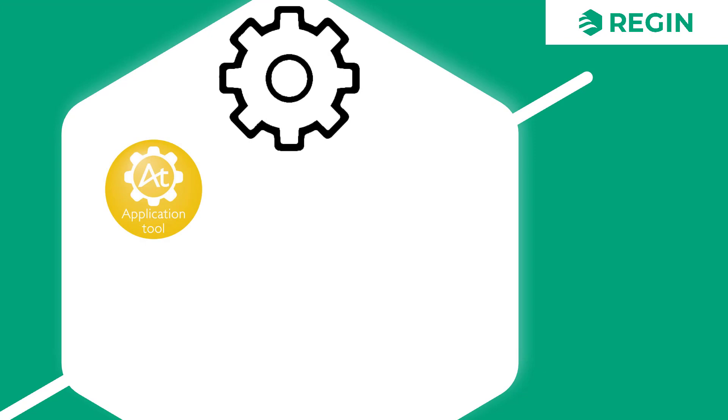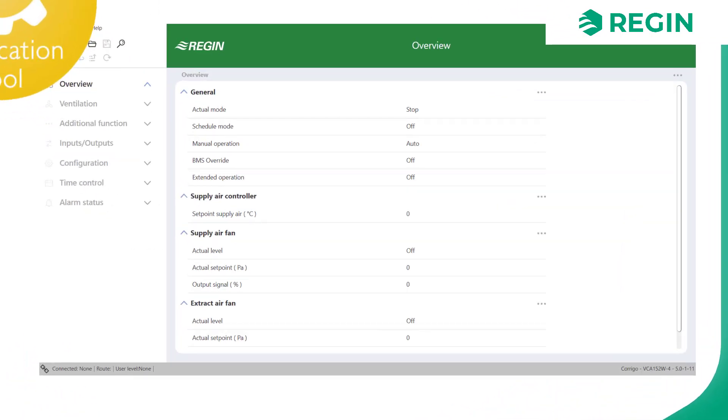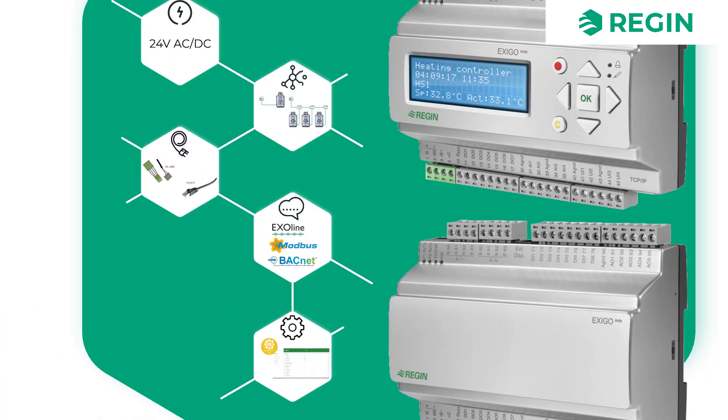Application Tool is the companion software for Exigo as well, which allows for quick and easy configuration, or for loading predefined configuration files provided via Regin's website.